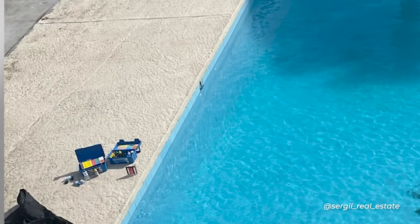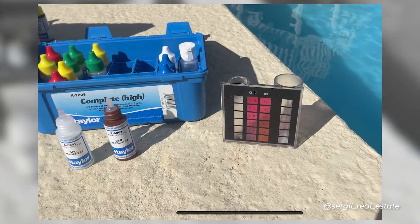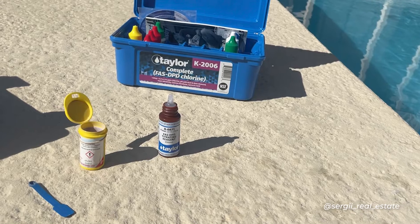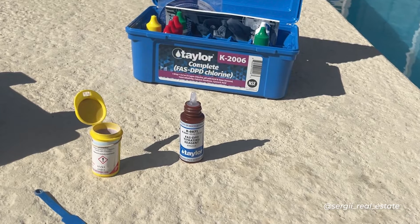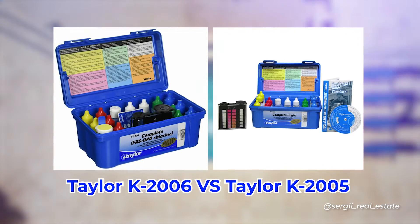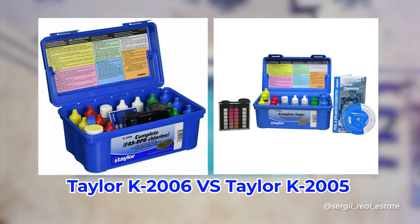If you manage a pool yourself, you are definitely familiar with tailored test kits to measure chemicals in the water. Personally, using liquid testers or reagents to measure chlorine was always easy for me, but bumping into DPD powder was always freaking me out because I couldn't figure out those instructions. This video is a comparison of measuring chlorine with DPD powder from the Taylor K-2006 kit and liquid DPD reagent from the Taylor K-2005 kit.